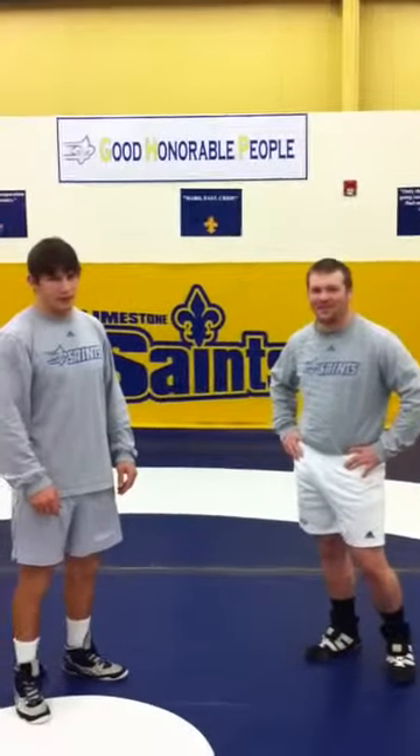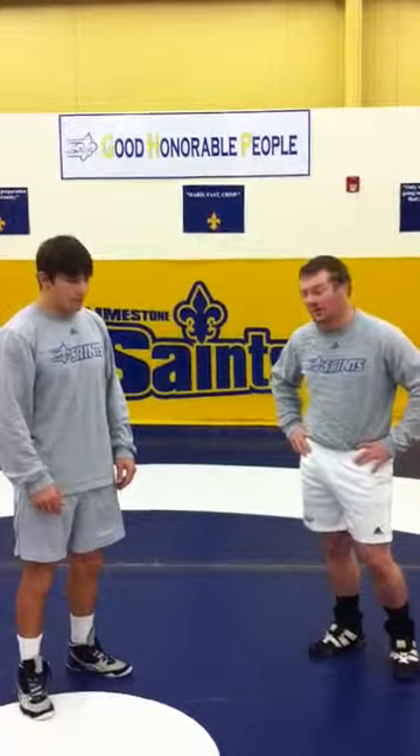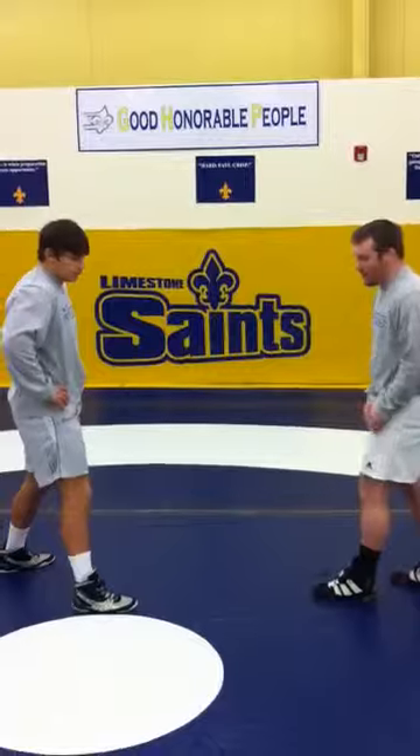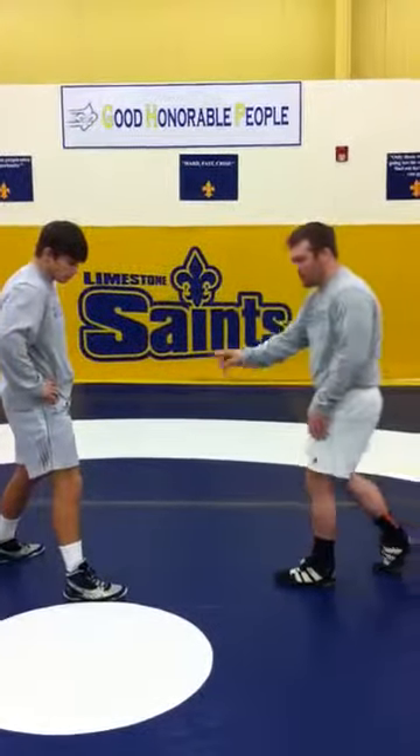Welcome to another edition of Technique Tuesday. I'm Coach Neal. Welcome to Coach Schreckheis. We're going to go over shooting a little single. Important thing to note is I'm a left foot lead, Coach Schreckheis is a right foot lead, so we're shooting the same lead leg as the mirror image.